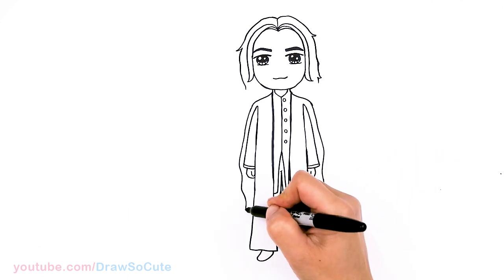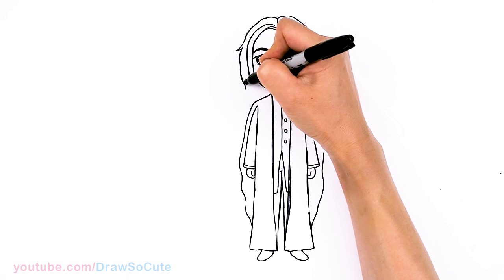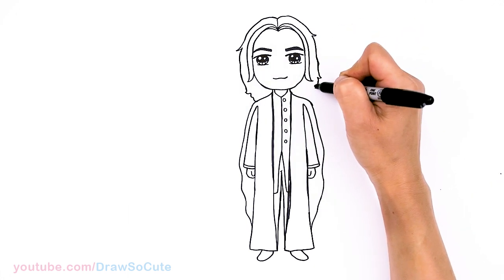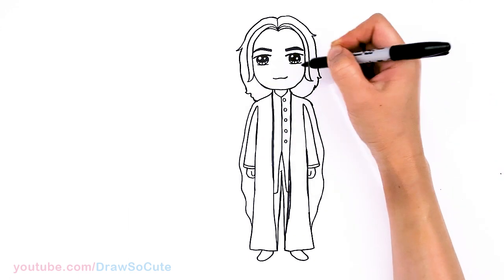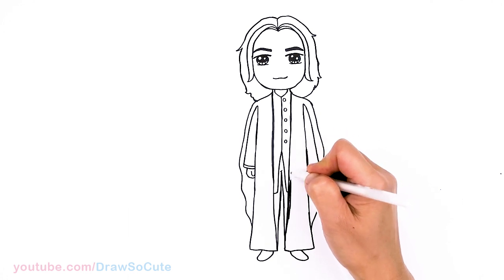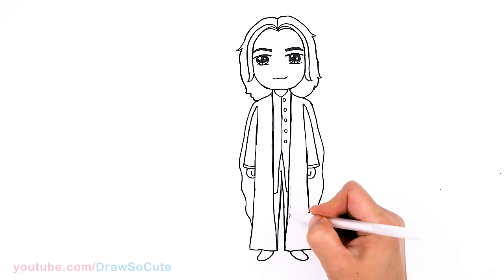Now let's just tuck in the robe, and now his hair — let's finish up his hair. I'm just going to give it some curls here and there and then wiggle it back in. So I'm just going to come in here real quickly and fix my boo-boos with this white pen here, so it's not too confusing for you.